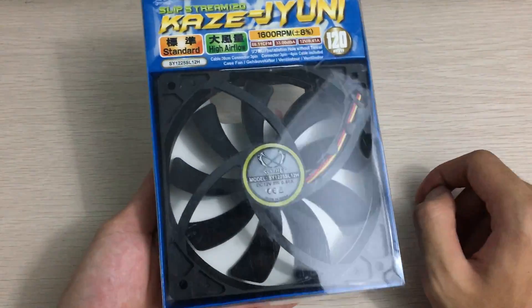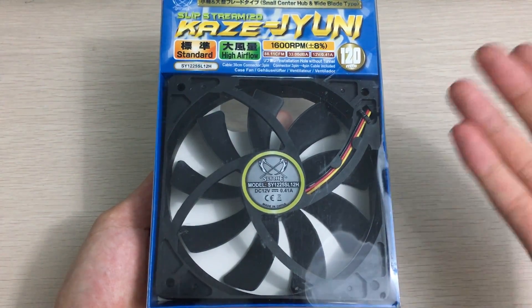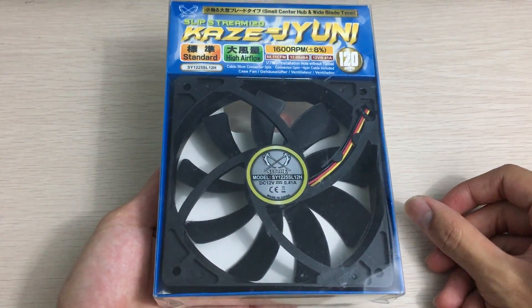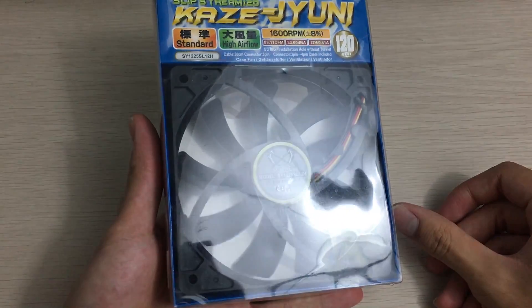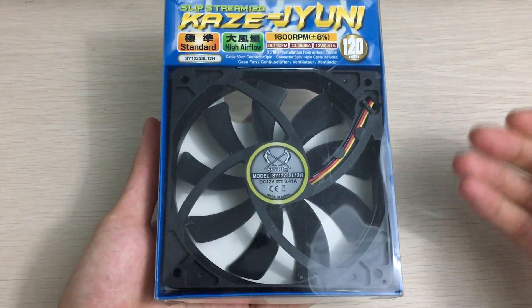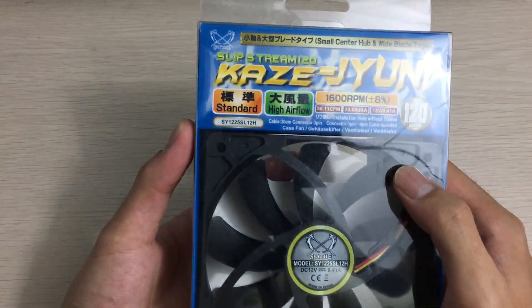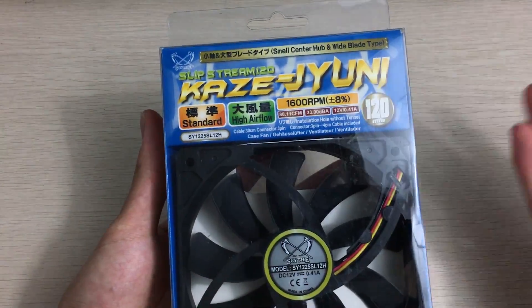It seems like I bought a lot of fans because I think fans are easy to bring and they're kind of interesting to test. It's something PC-related that isn't too expensive but actually helps performance, yet I can bring it here pretty easily. So that's why. Anyway, let's get back to the unboxing.